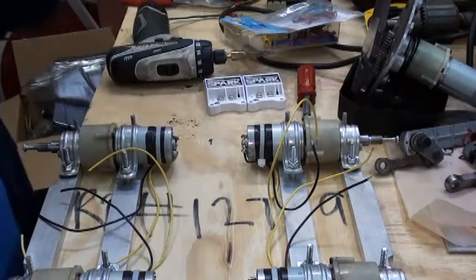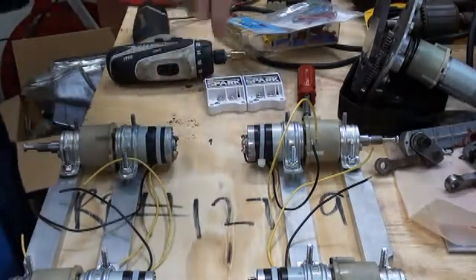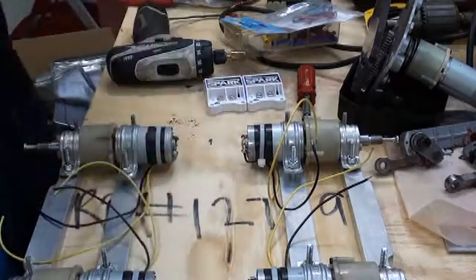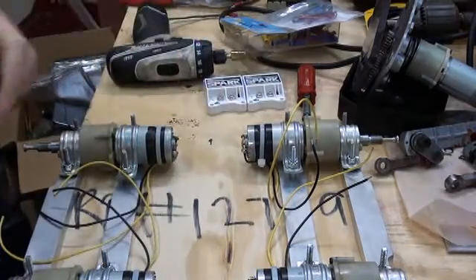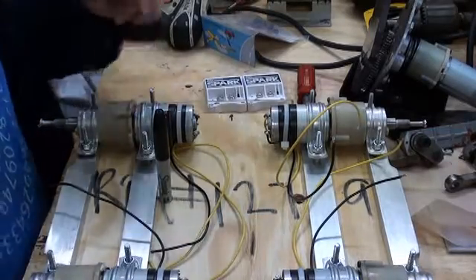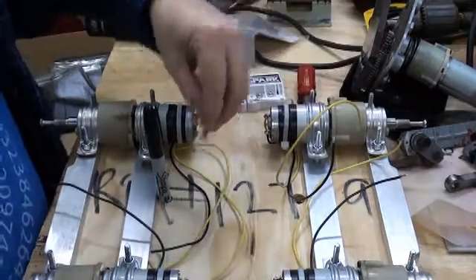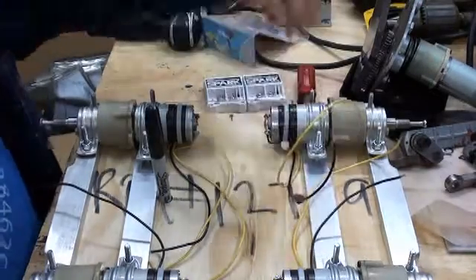To begin, I'm just going to drill a pair of holes right through the deck so that we can pass these motor wires through and onto the top of the unit. I drilled them a little on the large side, about half inch, so that the solderless connections can pass through.